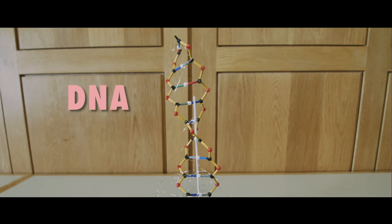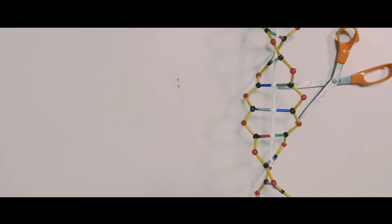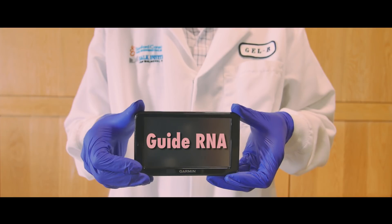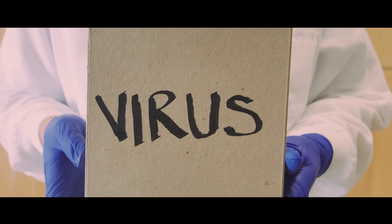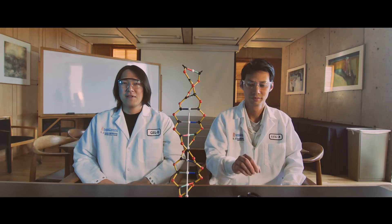This is your DNA. This is your DNA on CRISPR. The gene editing tool CRISPR-Cas9 can be directed to cut DNA in specific places. It combines a GPS feature — guide RNA — with a cutting feature, Cas9 enzyme. The two can be packaged inside a virus to be delivered into cells. But this genetic cut and paste risks causing permanent DNA damage.